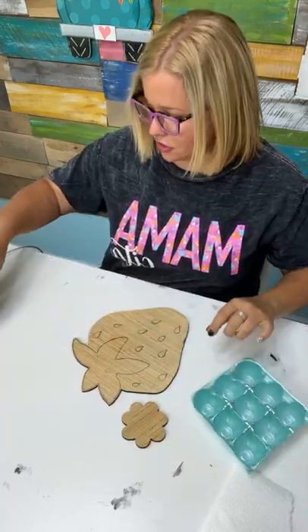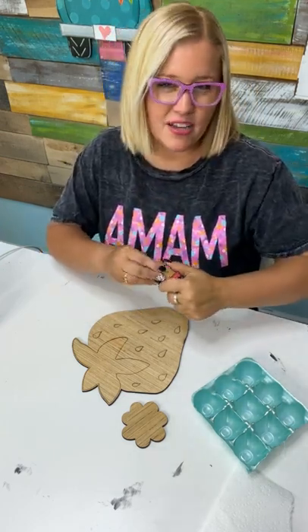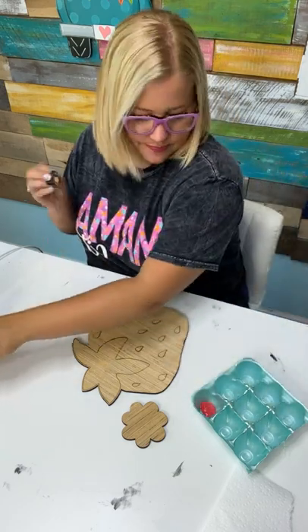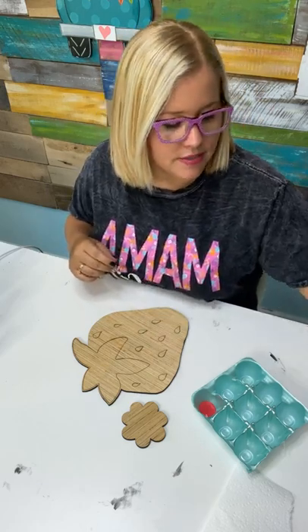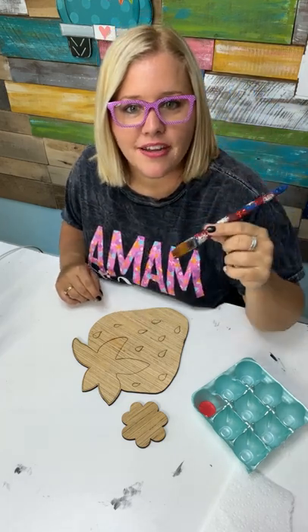Let's go ahead and paint our strawberry. I'm going to use this one called Watermelon Slice — it's like red, but not a dark red. It's a little bit more of a softer pinkish red. And we're going to use a flat tip brush — this one's about an inch wide, one of my beautiful glitter brushes.